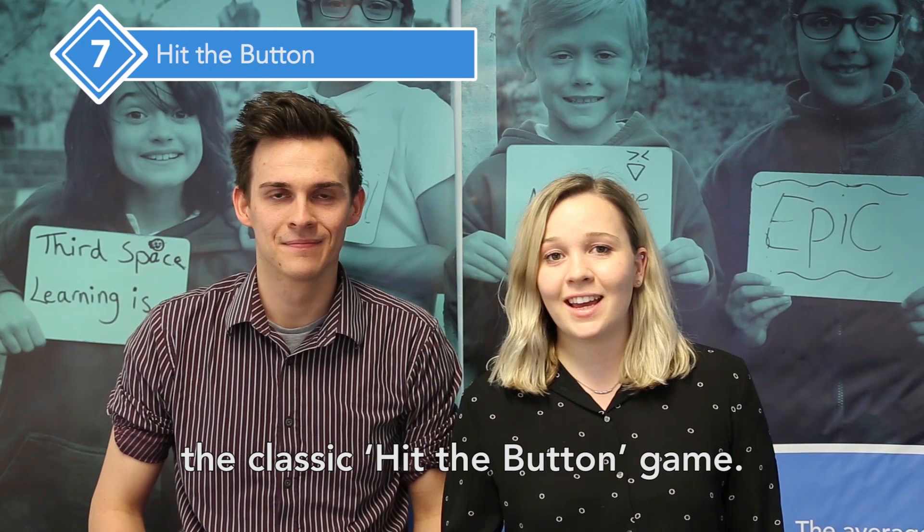Head of Year 2, John Brunskill, says one of the things he likes to do to build fluency and arithmetic is play the classic Hit the Button game. It's a really good way to practise quick recall of number facts.